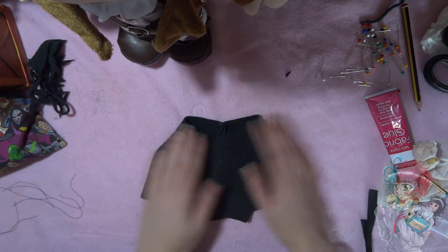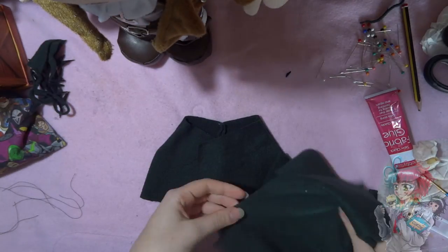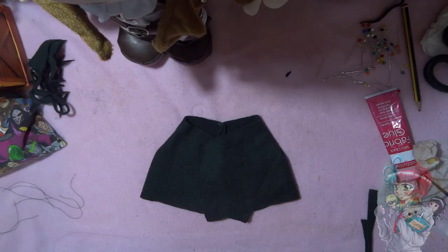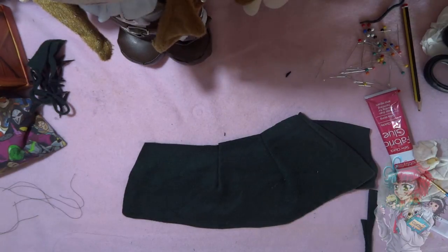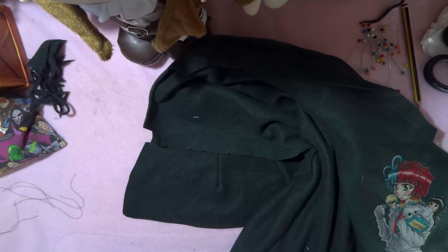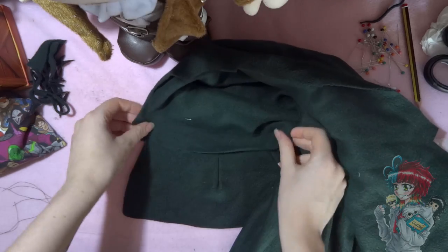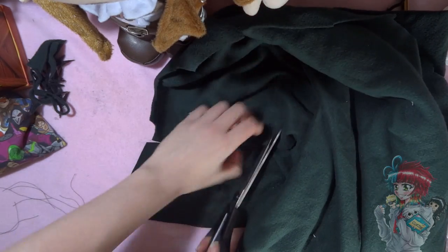Something I always find helpful in plushie making is checking how it looks on the plushie as you go. Off camera I'm always putting it on the plushie to see how it looks - I decided I was happy with this shape. Now I'm adding the hood to this poncho. My Levi plushie has quite a big head so it's going to need a hood that's big enough to go over it.